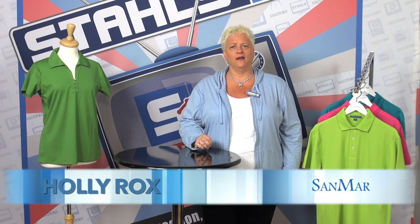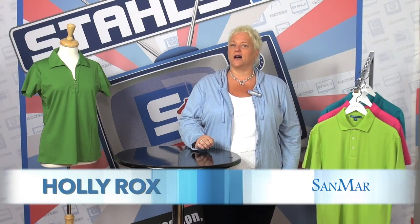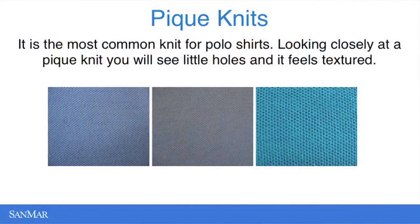Piqué can be confusing for some decorators, but it doesn't have to be. Piqué is actually a way or a method that fabric is created in a knitting pattern. So really when you look at it, a piqué knit actually has the resemblance of a bird's nest or a waffle weave.